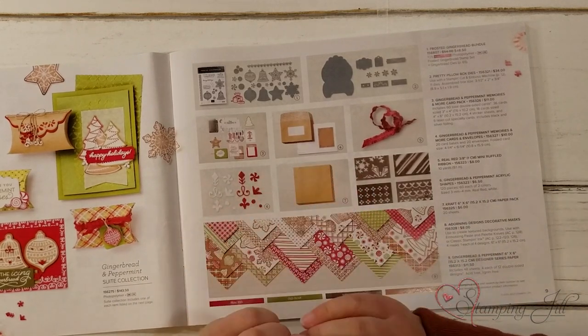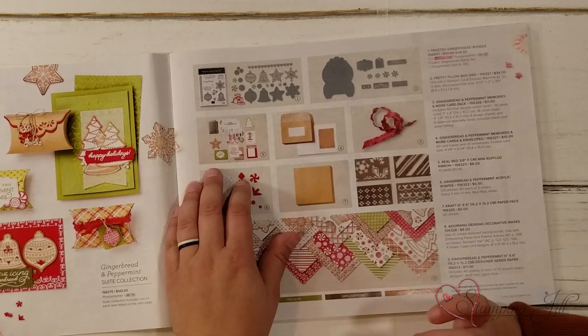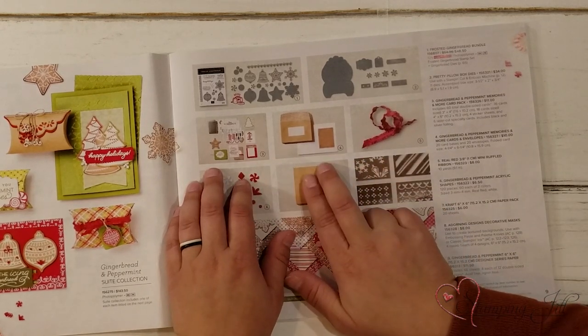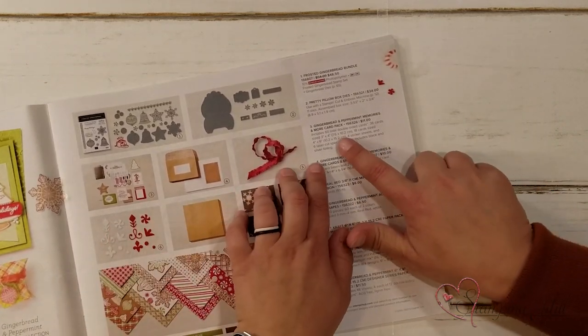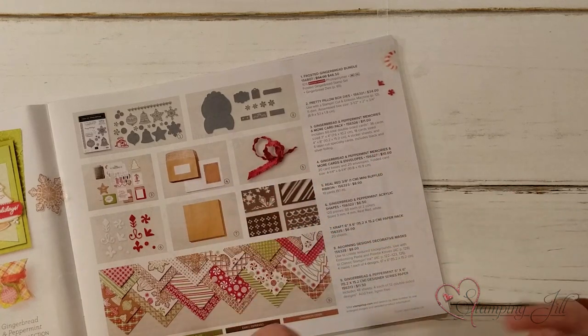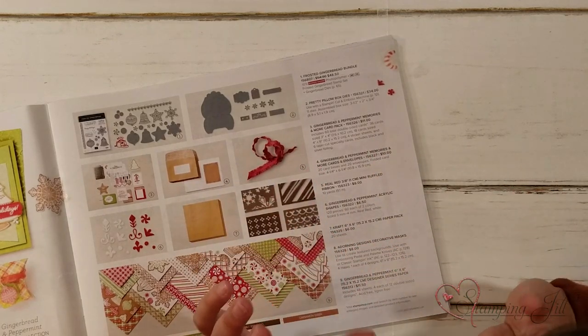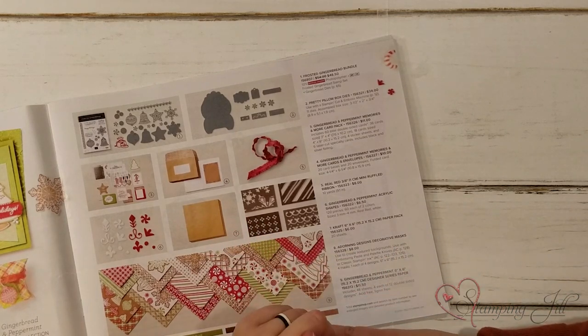I used both the Memories Amore card pack as well as the Memories Amore cards and envelopes. You get 60 total double-sided cards — 36 of the 3x4 ones, which are the smaller size, and 18 of the 4x6, which are the larger size.